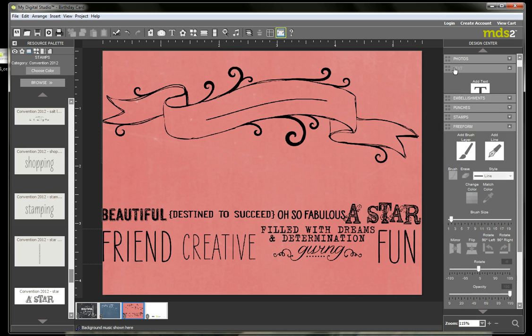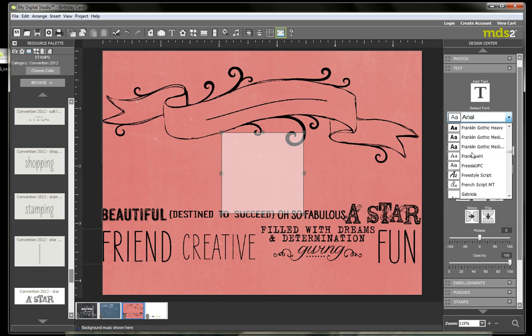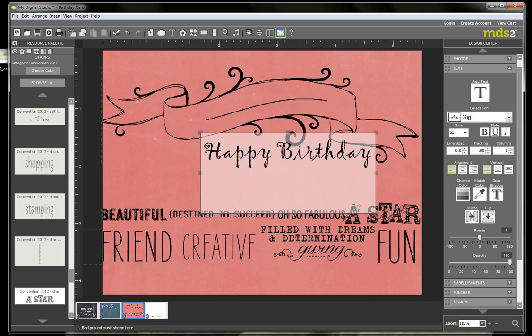Now I want to add text to it. So I'm going to go to Add Text in the Design Center — it's going to bring up a text box for me. The font that I like to use, which I think goes really well with this particular set, is Gigi. I'm going to have the font size at about 32 and type 'Happy Birthday.' I'm going to stretch this out so I have room for it. That might be a little big, so I'm going to bump that font size down to 28 — let's go 26. Okay, so I'm happy with that.